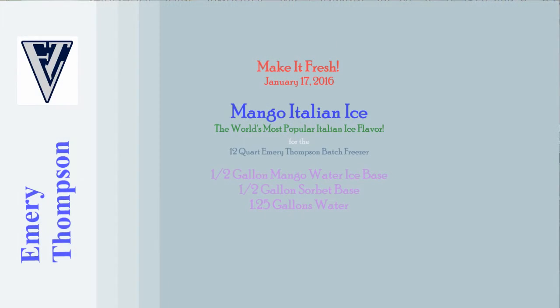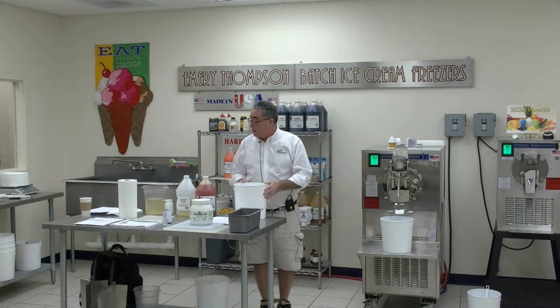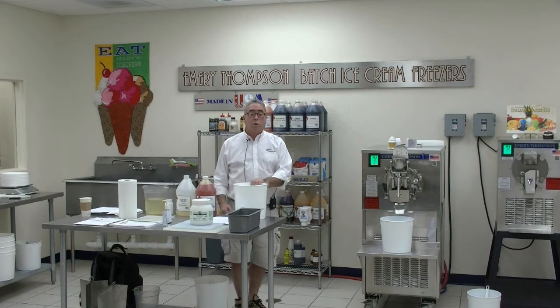We're actually going to make mango ice today - mango. We're gonna use three ingredients to make this ice. This is the simplest way to make Italian ice. We're gonna start with one gallon and one quart of water.